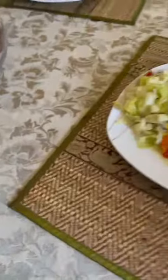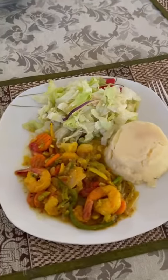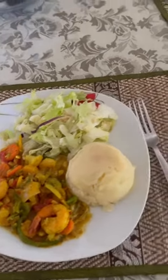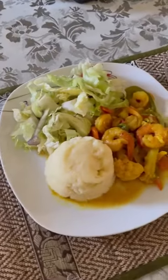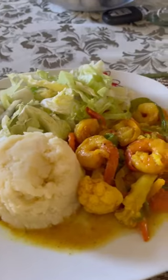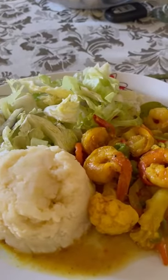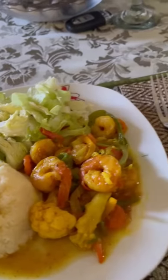What I do is sauté onion, garlic, thyme, and scallion in two tablespoons of oil with a tablespoon of margarine. After that I add the bell pepper, tomato, broccoli, and cauliflower, and let those sauté. Then I add the shrimp.